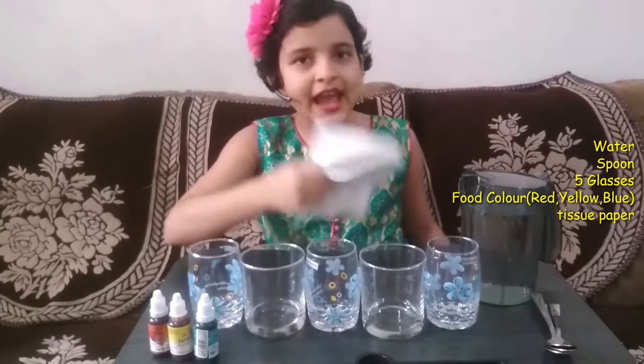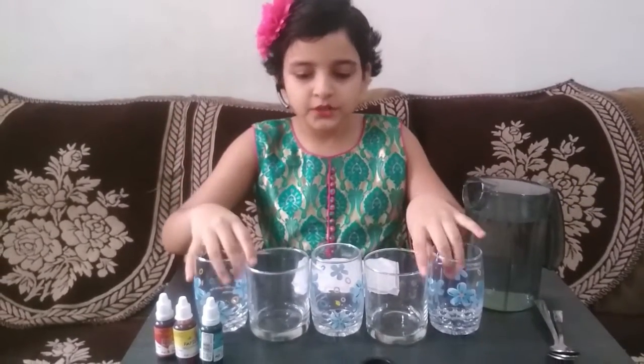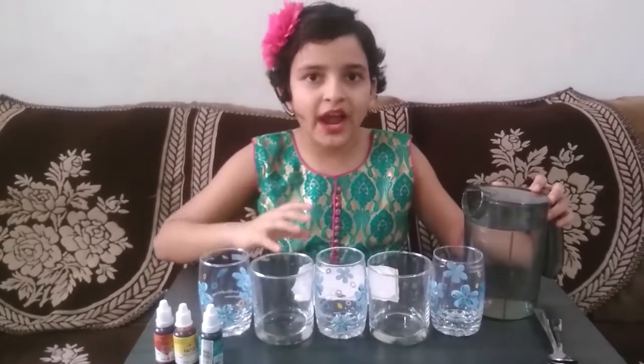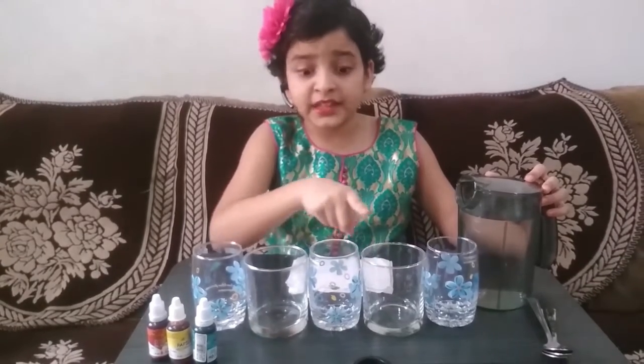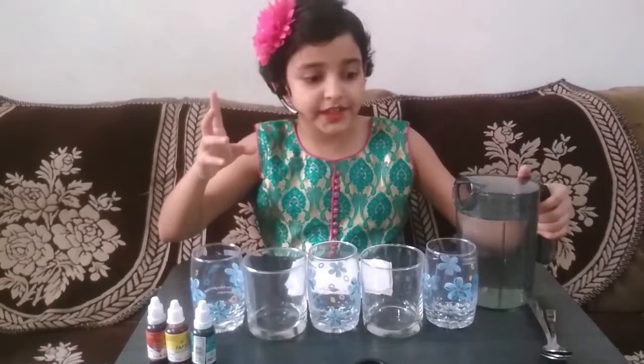And some tissue papers. So let's start. First, in the five glasses we have to add water — water in this glass, not in this glass, this glass, not in this glass. We have to alternate the water.